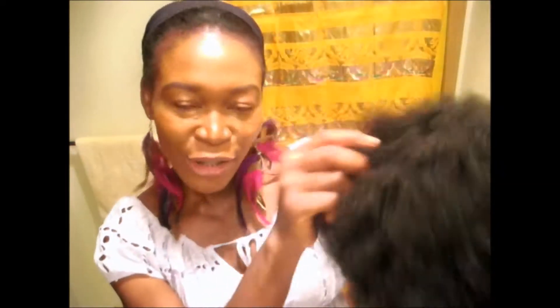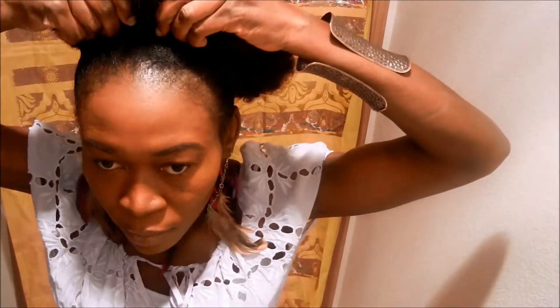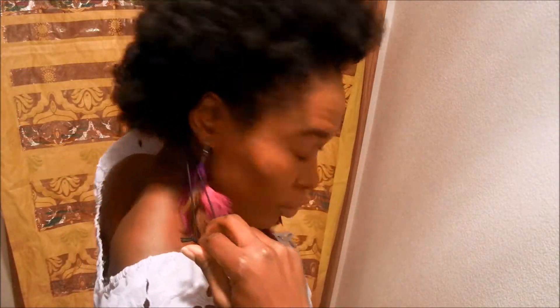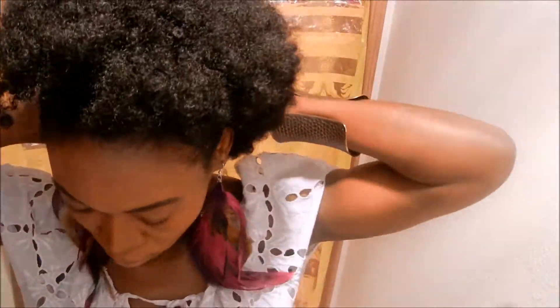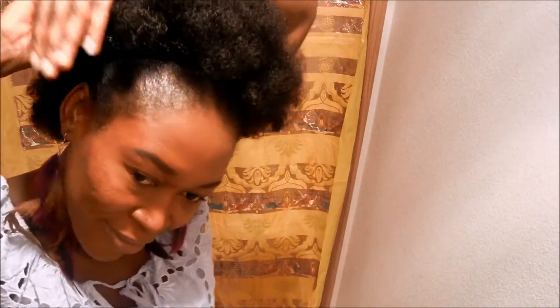Let's get started — I'm putting it on my head right now, just looking in the mirror to make sure I put it on right. There's a drawstring in the back and I'm pulling the drawstring to make sure it's tight on my head.